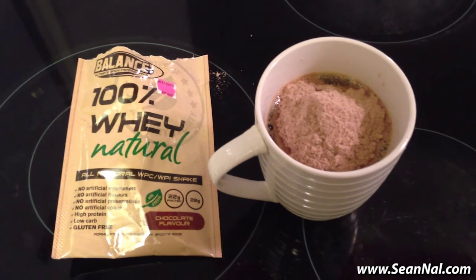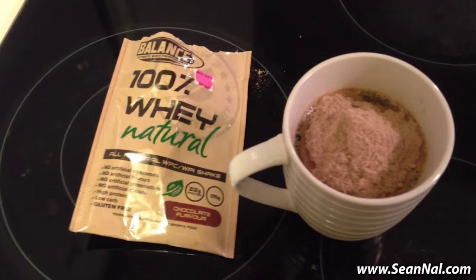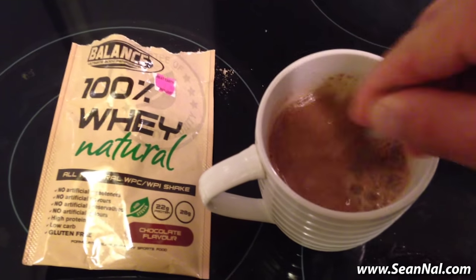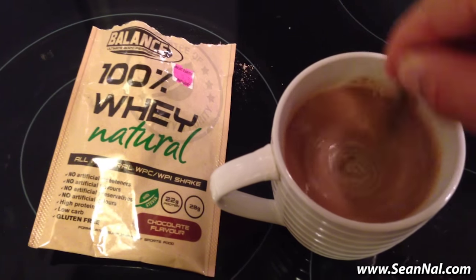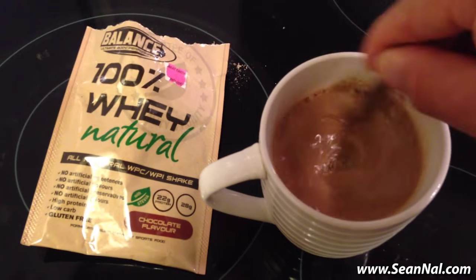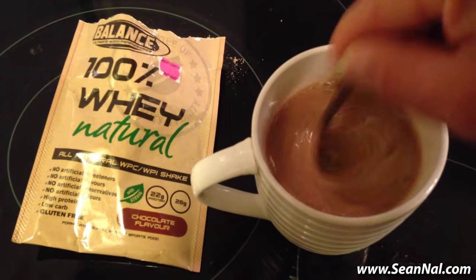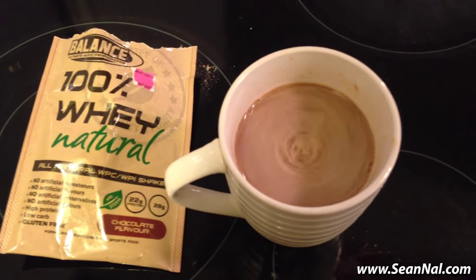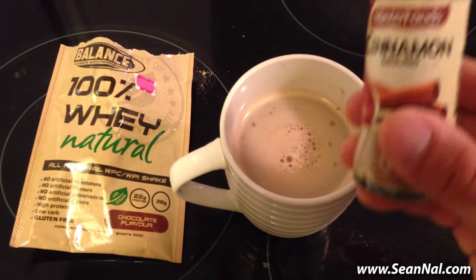Now depending on what type of protein powder you're using, it may take a shorter or longer time to mix up, but let's give this one a try. It does take a decent amount of mixing — this one mixes up really easily actually. I don't think I got the whole packet in there, but just mix it together like that. And then one other small addition I like to make is to throw in some cinnamon.